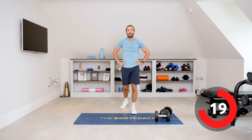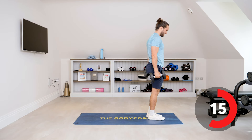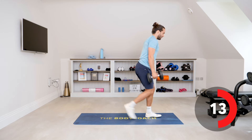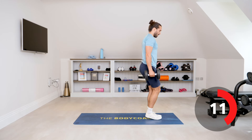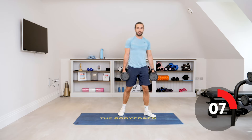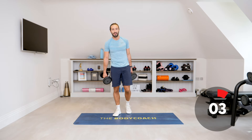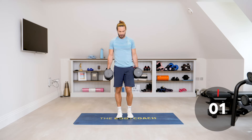Next exercise is going to be reverse lunges. Nice straight back, and you're going to reverse lunge holding the dumbbells. 35 seconds of work, 25 seconds rest. It's a tough workout — full body. Let's go.